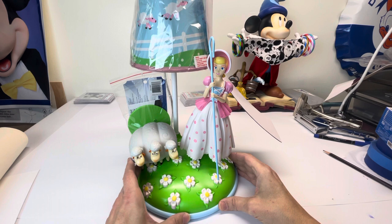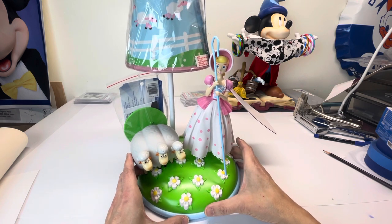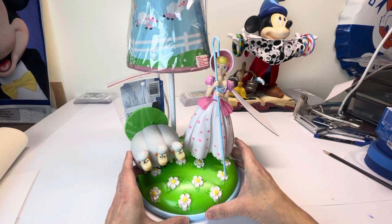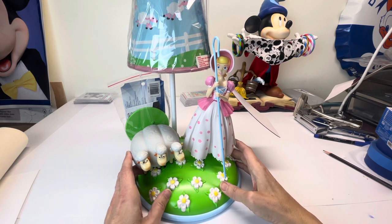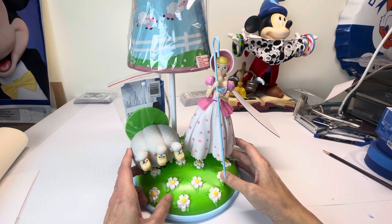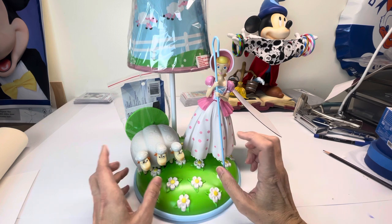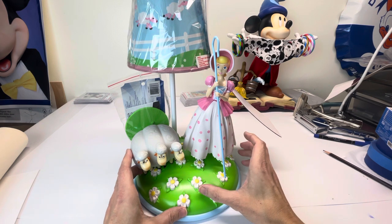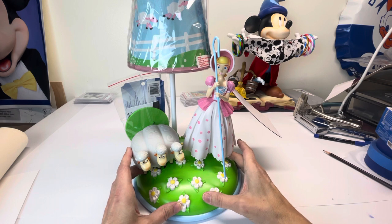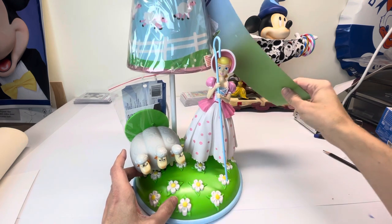As you recall, if you're a Toy Story fan or Disney fan and you've watched all the Disney movies, especially Toy Story, you would know that this lamp is part of several movies. They show the kid growing up and the lamp actually sets on fire in one of the clips going through the ages.